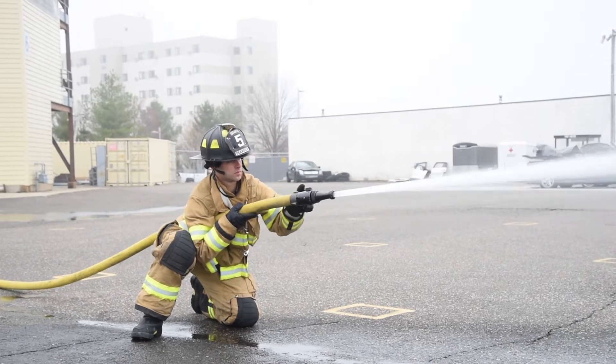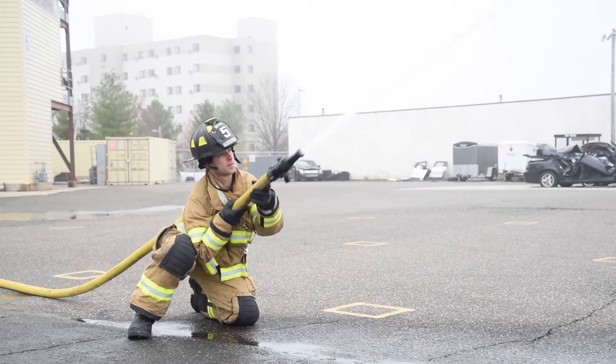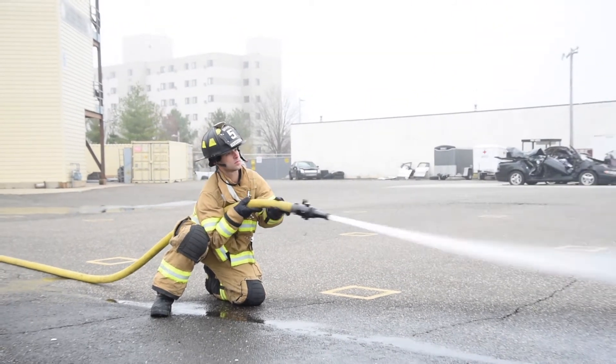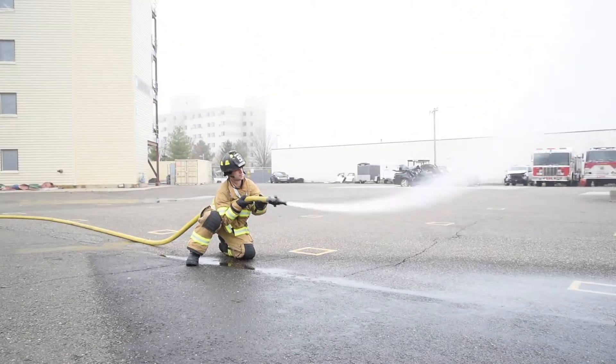As you are opening the nozzle, lean forward. By doing this, you are basically turning your body into a hose clamp. Your right thigh inside will absorb most of the nozzle reaction.